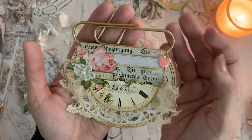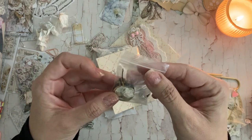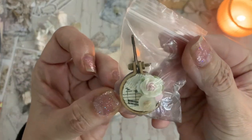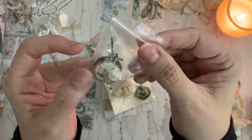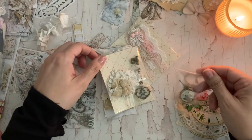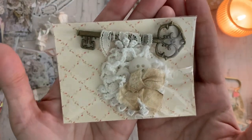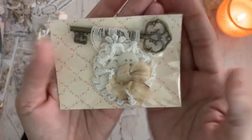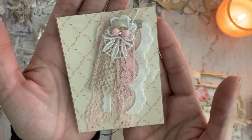I decided to add these in this embellishment pack as well as this cute little dangle. It is a little mini wooden embroidery hoop that I altered and made a little charm out of, and then I altered this metal key. I also made a ribbon and lace dangle.